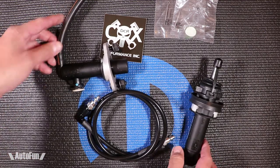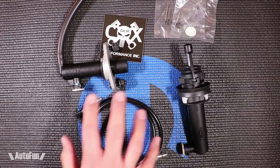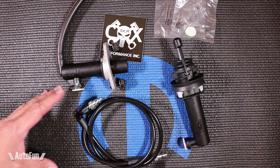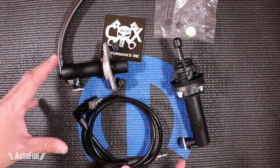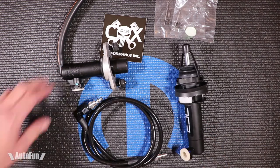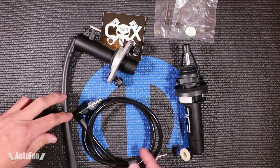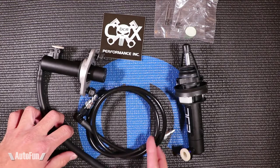This is available from DCR as a complete kit, or you can buy just the section or just the part that you're interested in. If you want to buy it, I have the links in the description below.